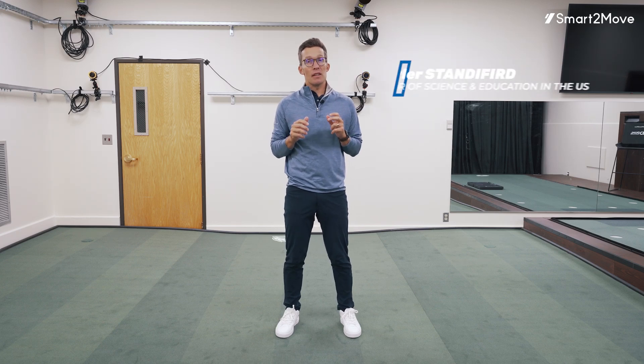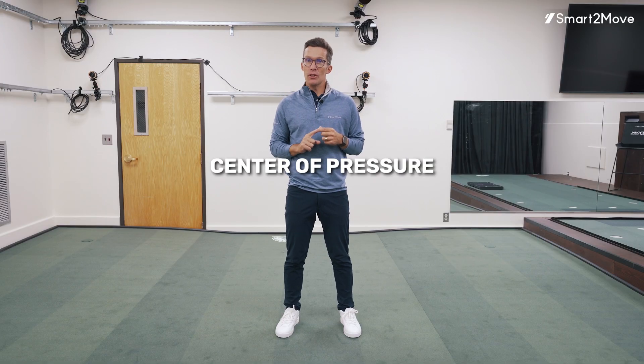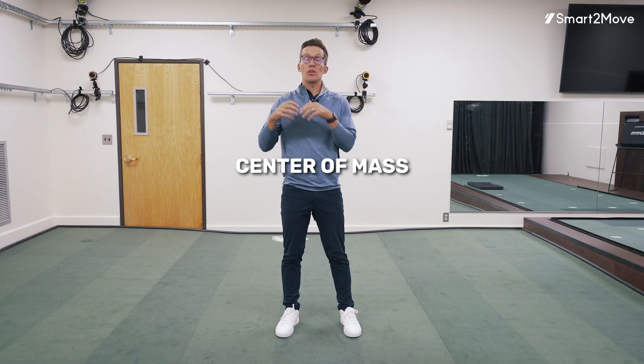Another aspect of biomechanics that becomes really important to how we move and also how we swing a golf club are the center of pressure, the center of mass, and those associated torques.